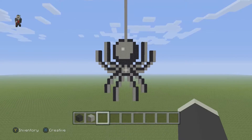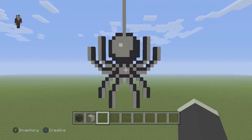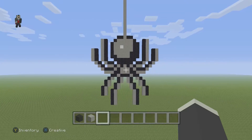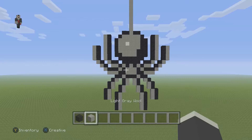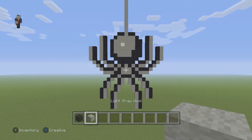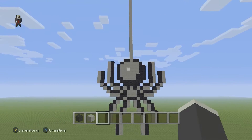Hey, what's up! It's William from Rocket Zero, and welcome to another spooky Halloween pixel art special. In this video we're gonna be building a spider. For this spider we're only gonna be using two blocks — our black and our light gray wool — and I'm sorry, that's a lie, we're gonna be using three blocks.